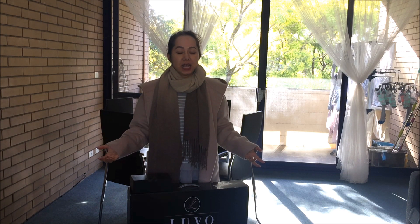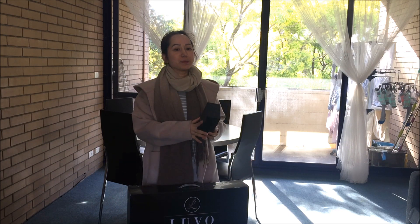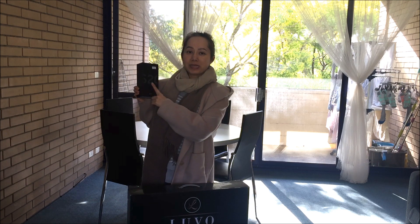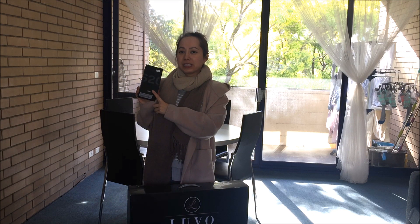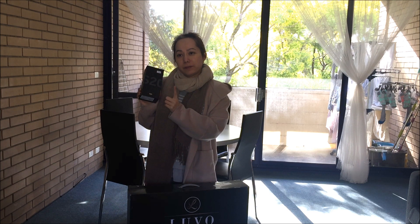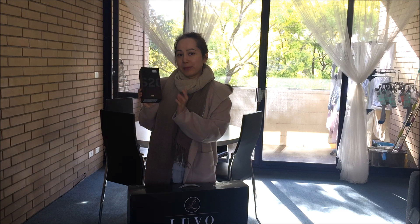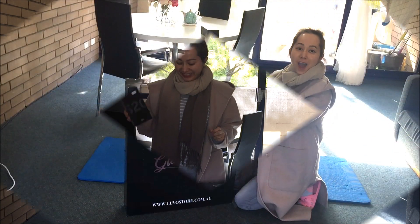Hi everyone! Today I would like to unbox the Glow Pro 2. This light will help me to make my videos brighter — it doesn't look dark like this. Today I will unbox this and also I will unbox my Samsung Galaxy S20 Plus phone, because I will use it to film my YouTube videos and hopefully it will make my video look better so people can see clearly and bright.